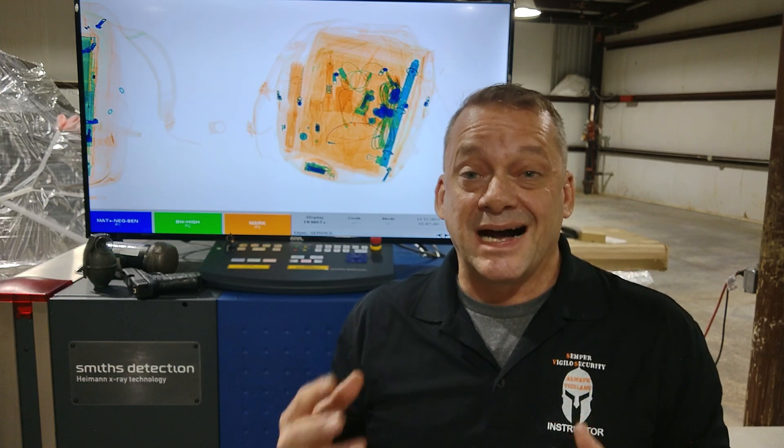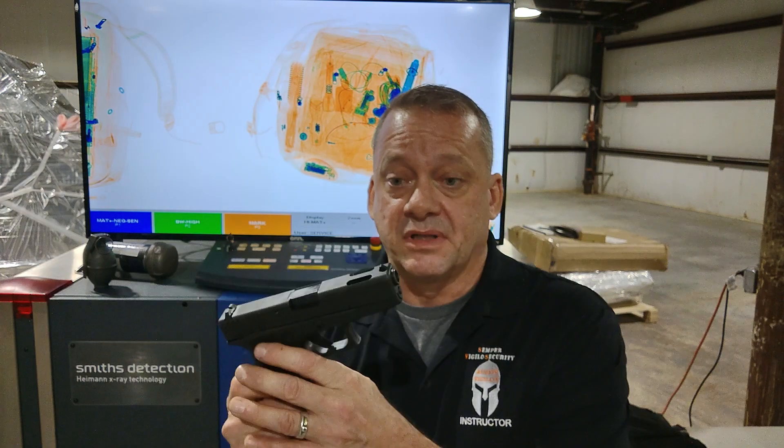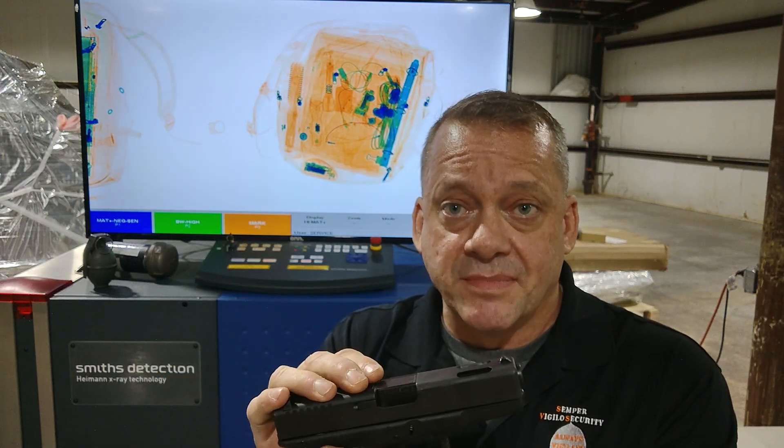The first one we're going to discuss is called High Density Alert. High Density Alert draws a purple box around any material that is of a high density. This feature is typically used to identify things like firearms or handguns, focusing on the metal portions of the frame because they're a very dense metal.